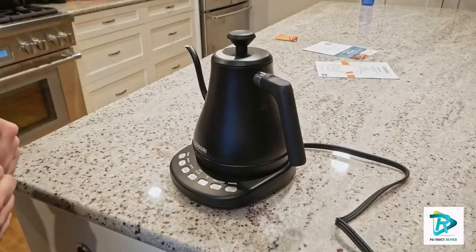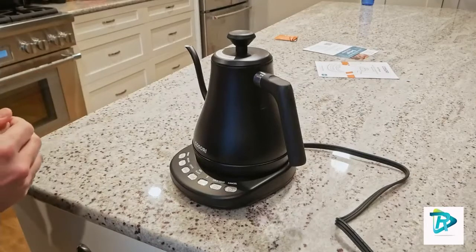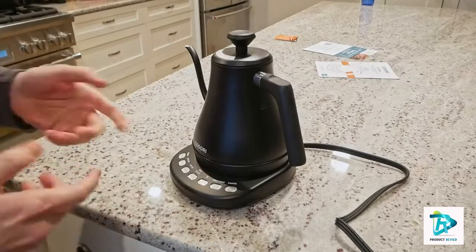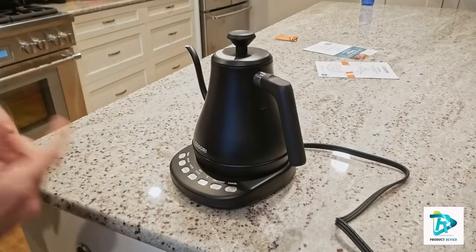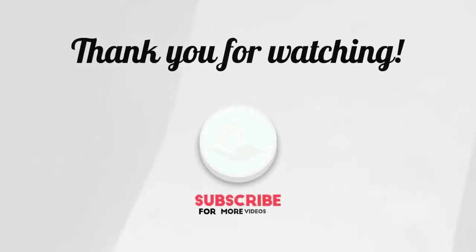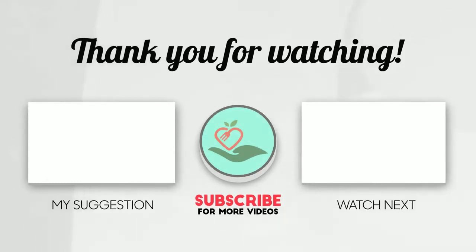The kettle features STRX thermostat technology and automatic shutoff for safety, plus boil dry protection that turns off the kettle if no water is detected inside. If you're looking for an electric kettle with smart functions and precision temperature control, the Cosori electric gooseneck kettle is the one for you. Thanks for watching — please subscribe for upcoming reviews.